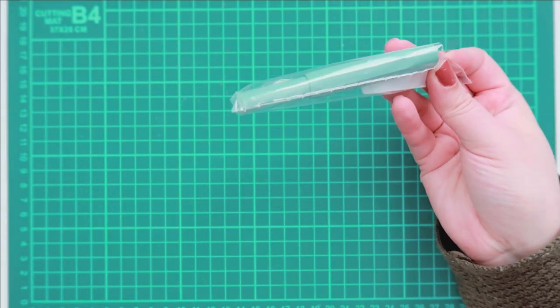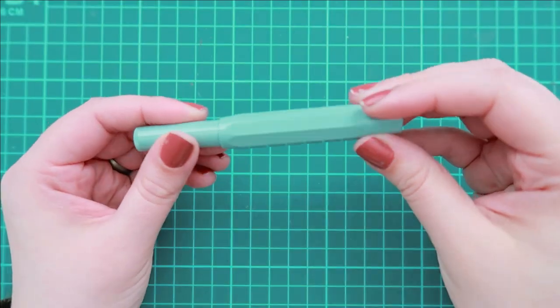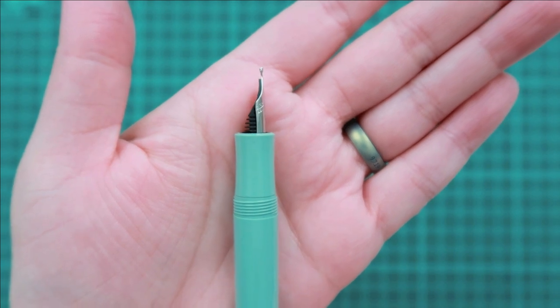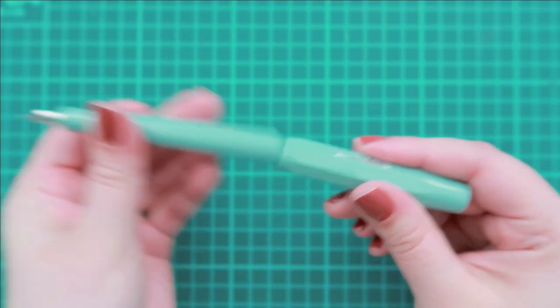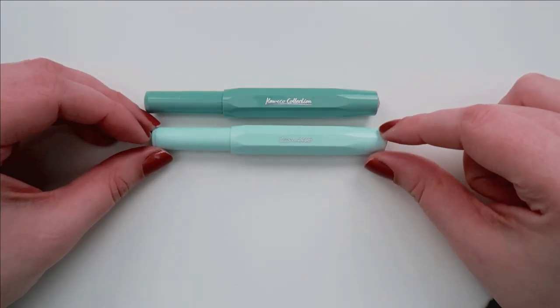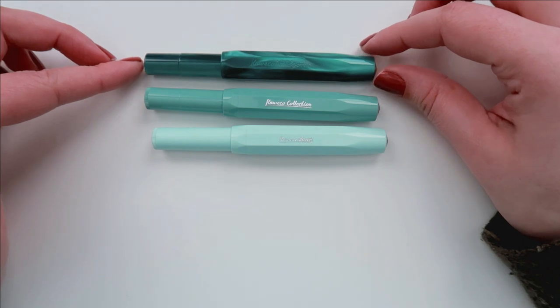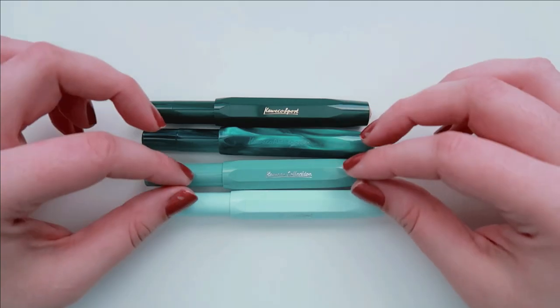I get super excited whenever the Caveco Collection series gets a new color added to it, and I'm still hoping that they eventually come out with a mustard yellow. But of course, I just had to add this beautiful sage to my collection. I am a huge fan of green and all of its hues and shades, and I'm just excited to see it compared to all of my other pens.